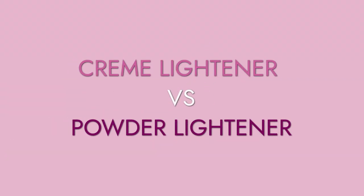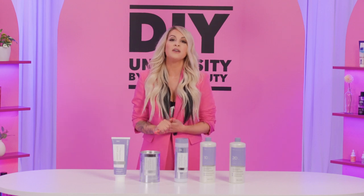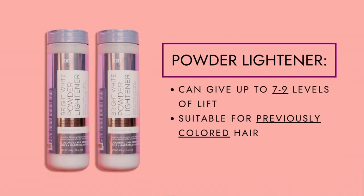There are two different types of lightener — cream lightener and powder lightener. Cream lightener is great for anyone with a sensitive scalp or a beginner because it only gives you about six to eight levels of lift, and it's going to be easier on the scalp because of its hydrating formula. Powder lightener is great for more dramatic effects within the hair. This can give you seven to nine levels of lift, be used for many different techniques, and it's also great if you've had previously colored hair.